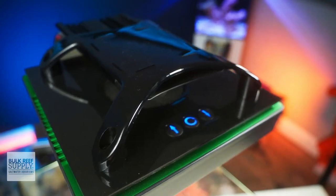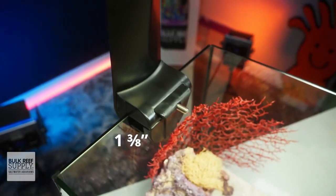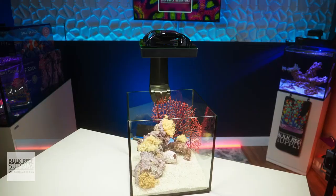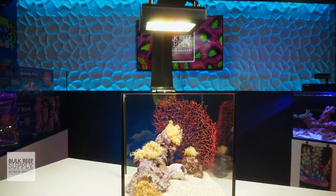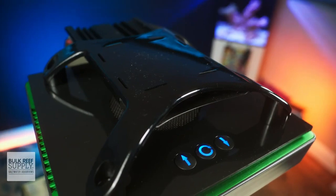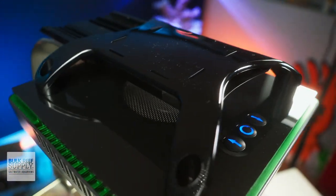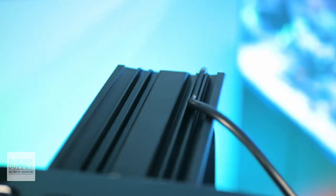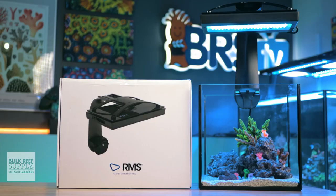The RMS mounts are made from sturdy aluminum and have a robust clamp that fits tank panels with or without trim up to one and three-eighths of an inch thick, and can center the light on tanks between 12 and 30 inches front to back by providing two different lengths of top rail, which is a really nice touch. It prevents smaller tanks from having a larger rail that overhangs the back of the mount. The RMS tank mounts hold the fixtures at eight inches off the surface of the water, which is right at the BRS recommended mounting height and provides a fantastic spread with minimal light spill.